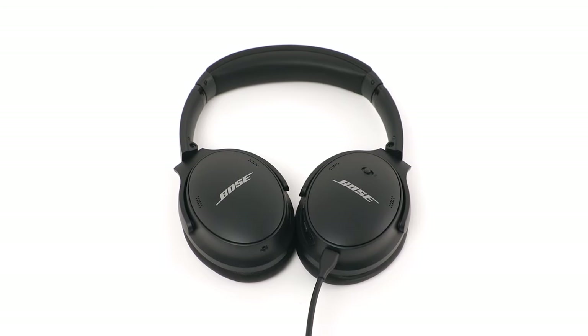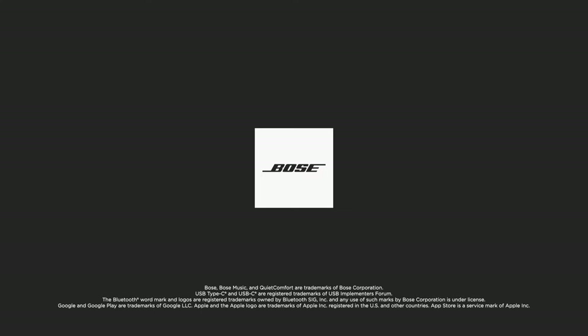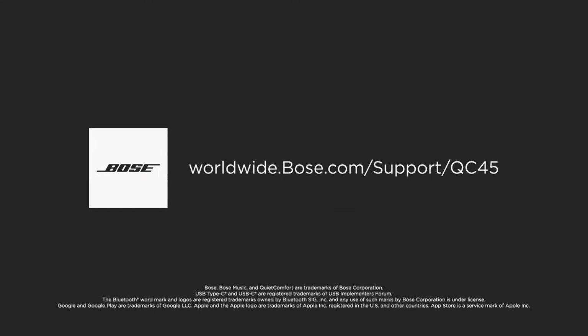Your Bose QuietComfort 45 headphones are now set up. For additional support, visit our website.